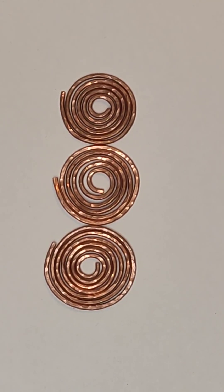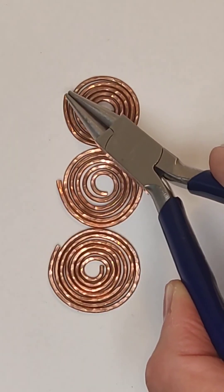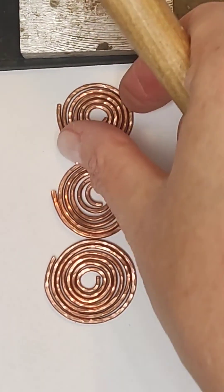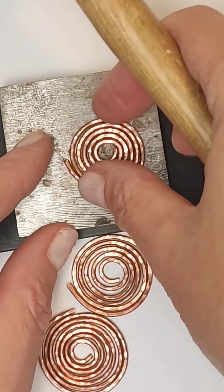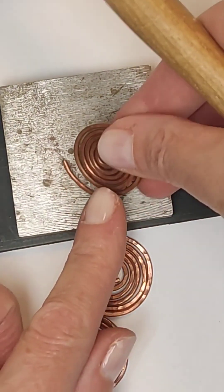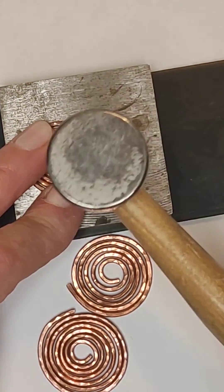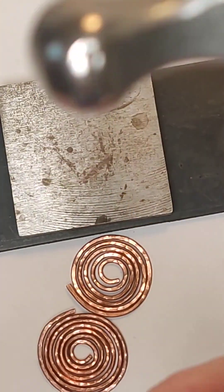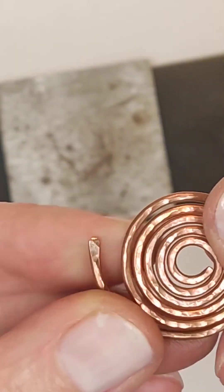Now I wanted to make the tips of these spirals flat — this tip, this one, and this one. We need to flatten them with a hammer and anvil: tap them longer and more carefully on both sides. We bend the tip and tap a little until it flattens out. We do this for all three, then put the flattened ends back in place.